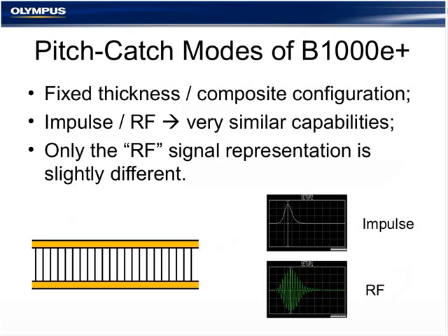The pitch-catch method reads changes in plate waves and compression waves. It compares a good bond condition to a defective one, requiring a calibration reference standard. It displays changes in amplitude or phase using a flying dot display — an impedance display. For fixed thickness or fixed profile composite honeycomb assemblies, the RF or impulse modes are recommended. They have very similar capabilities; their main difference is the display. The RF display shows a time series — similar to an A-scan — while the impulse has an envelope signal representation.